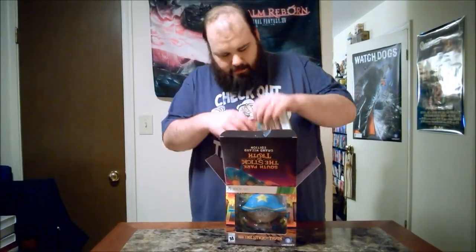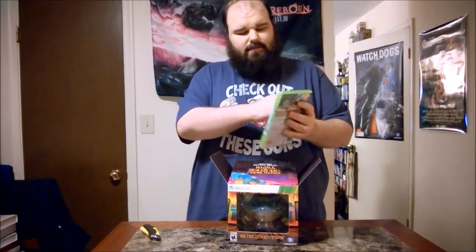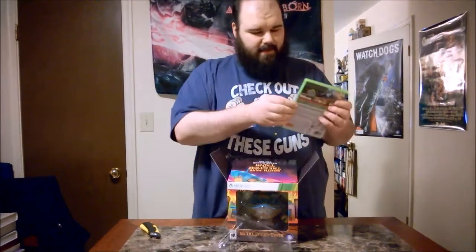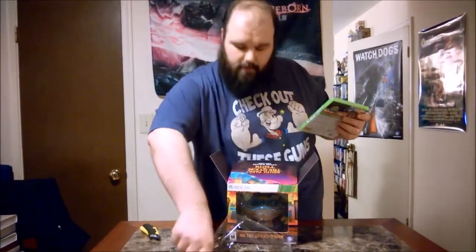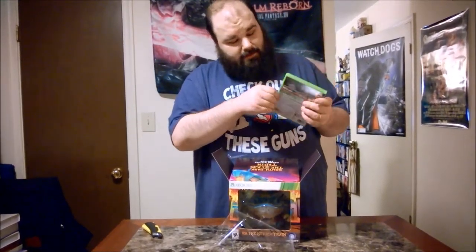Let's see what we have here — a copy of the game, shiny and pretty, still perfectly sealed, because this is a professional unboxing. I won't need batteries this time, thankfully. Open you son of a bitch.